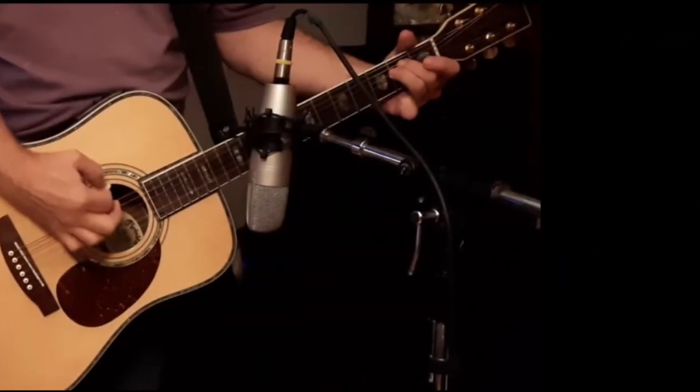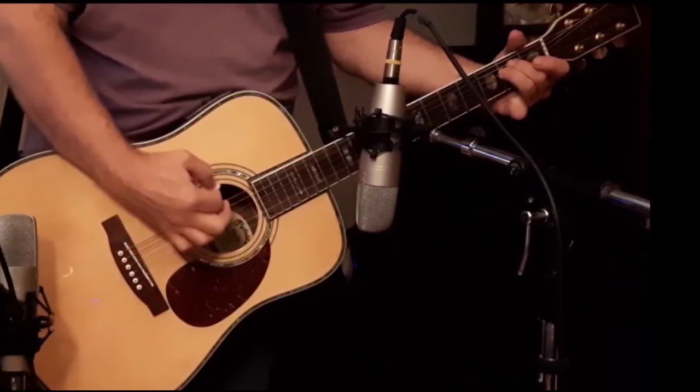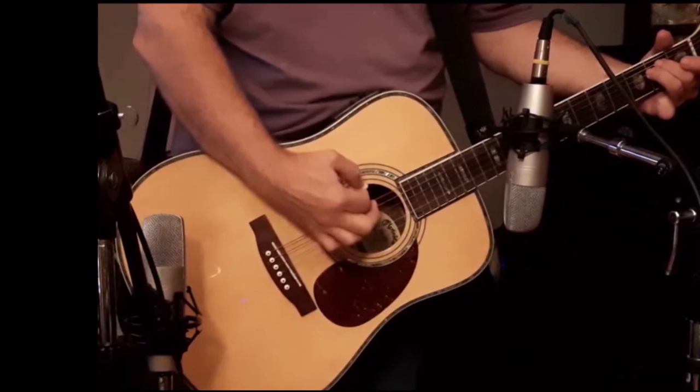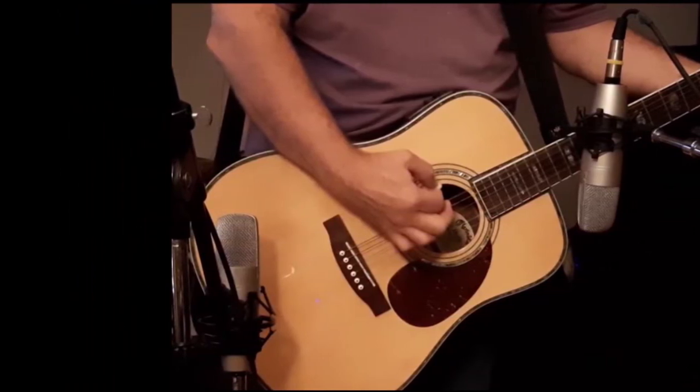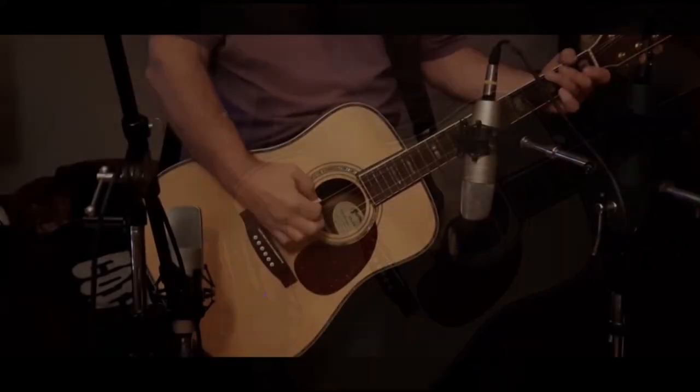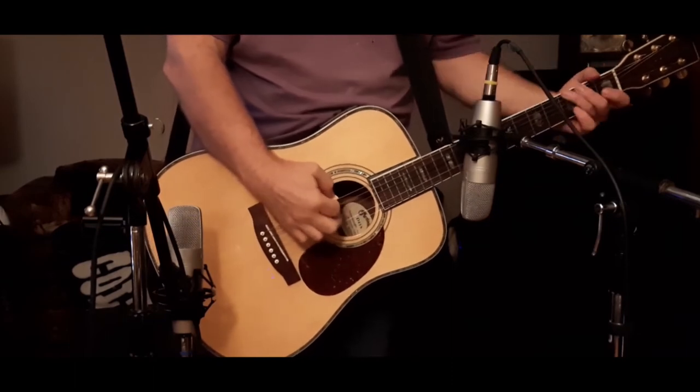Live, I'm only going to use the one mic. In the studio, I might add a second mic. In that case, the neck mic is in the same position as before, and then I will add a mic on the body of the guitar — about six or eight inches off the body, the same distance as the mic on the neck. I'll then pan those mics left and right.